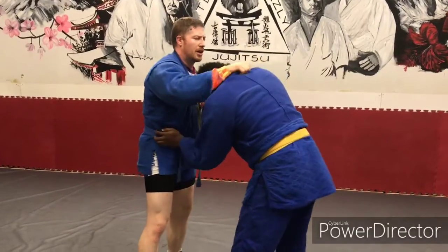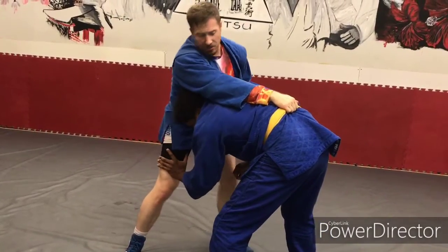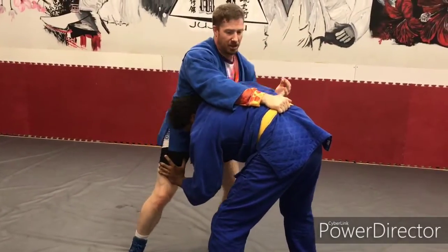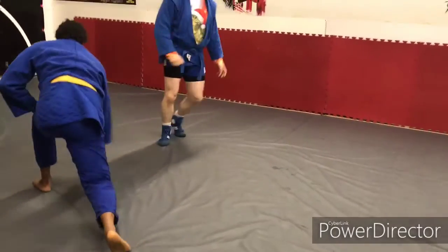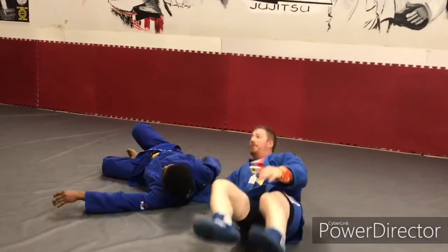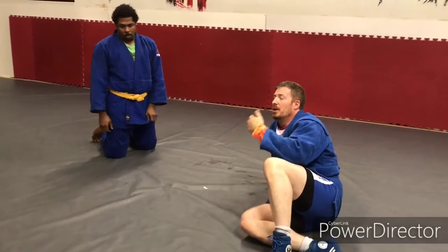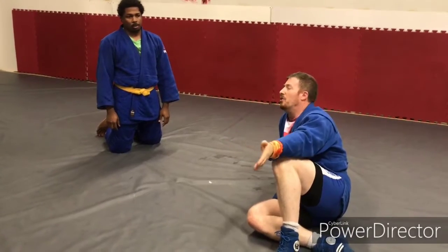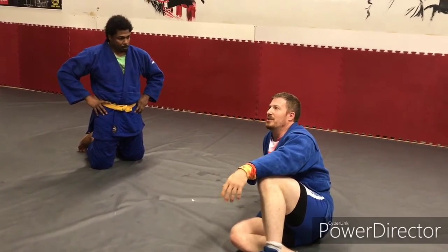Bicep grip, collar grip — snapping down, rushing. He can grab the leg or not, doesn't really matter. And I may fish, even with gi, for this underhook, but I'm kicking at the shin. It's called the rice bail. Now that's a good score — if you're doing sambo or judo, that's an amazing score. But if you're doing MMA, it looks good, but you need — if you don't get on top to get and maintain the dominant position, then you're kind of wasting your time.